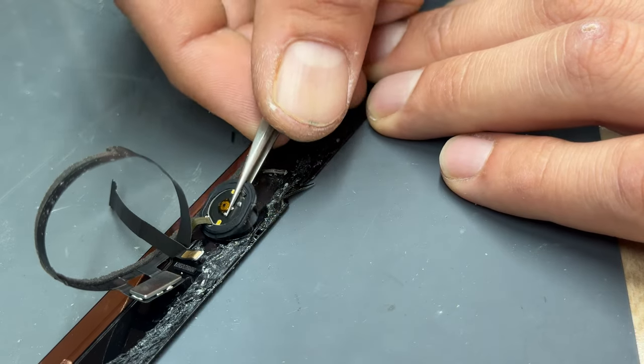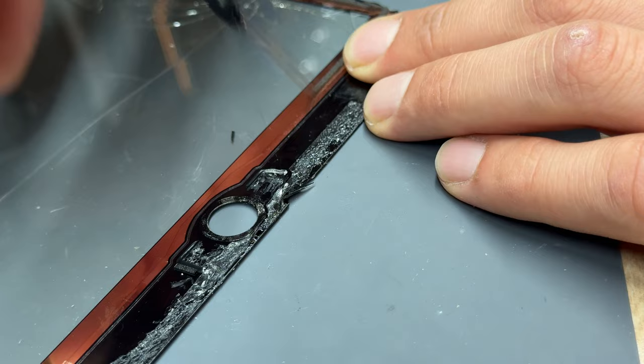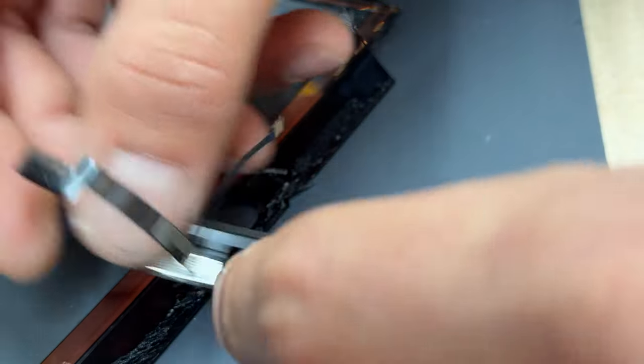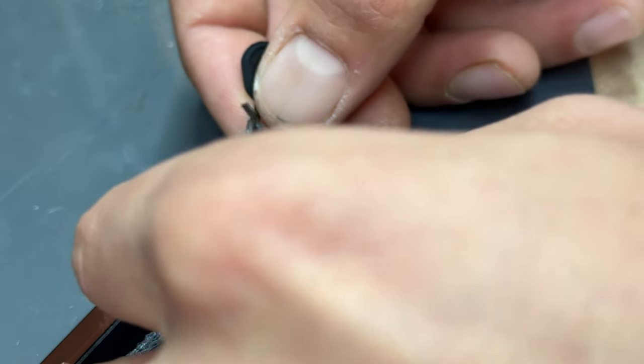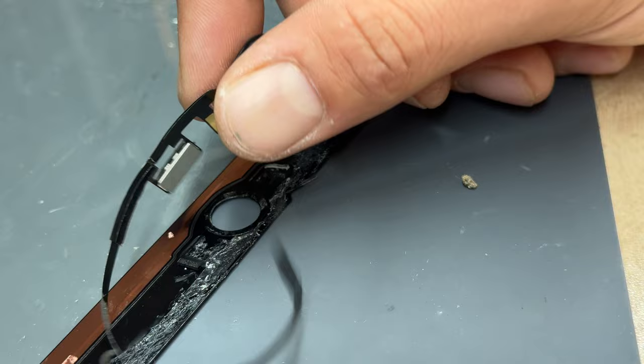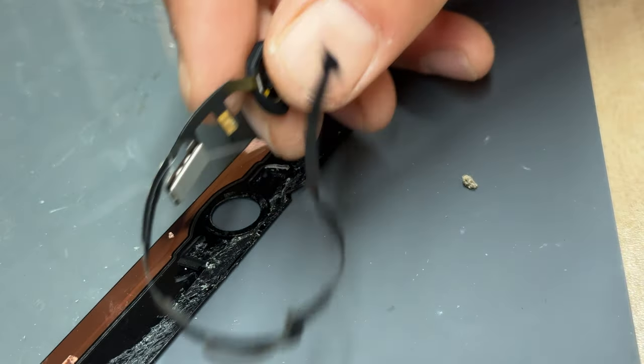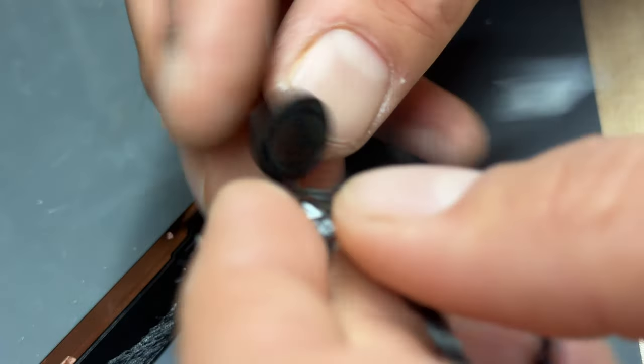Pull the bracket out of the way, and then get the tweezers in between the glass and the home button and carefully lift it up, releasing the home button. A little bit of foam stuck to the back of the cable — just peel that off and get it out of the way, because the displays we're using already have that foam attached to them. The button is now released. There are a few parts to the button itself: a plastic gasket that sits on the edges, a rubber gasket on top of that, and then the button itself.